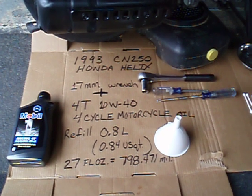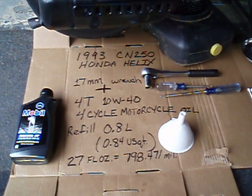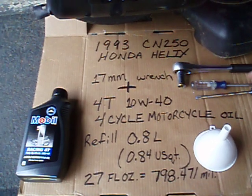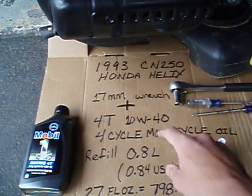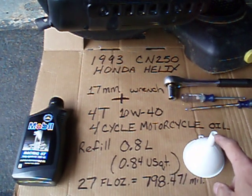I'm changing the oil on my 1993 Honda Helix. You need a 17mm wrench. The screwdrivers are for the body panel up here. You need 4T 10W40 weight oil — 4-cycle motorcycle oil.